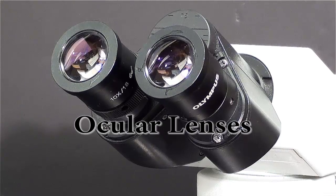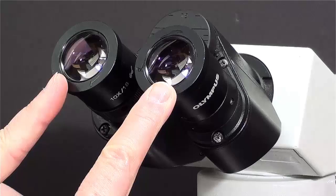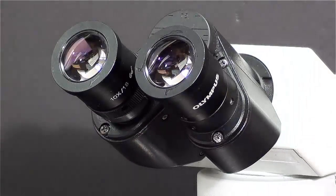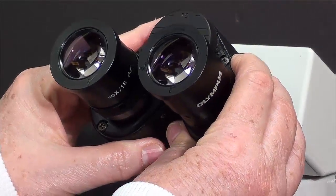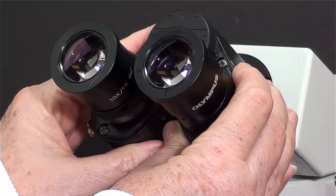In order to properly use a binocular microscope, both eyes should be seeing the object at the same time. The microscope is built so that you can adjust the placement of the ocular lenses to fit your interpupillary distance, the distance between your two eyes.